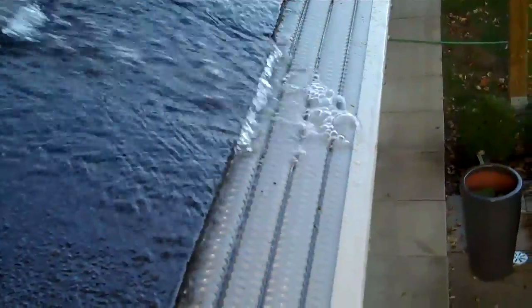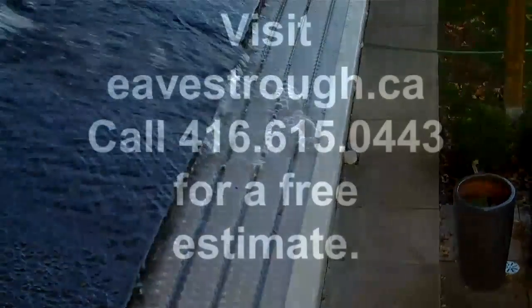Next, we're going to test out the Leaf Solution. We've got the hose about three rows from the top, and we can see that it's taking the water completely — there's no spillover over the front.